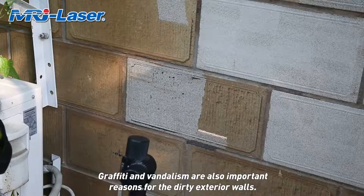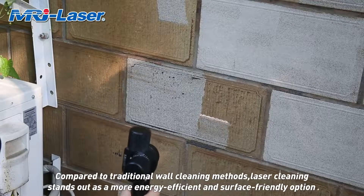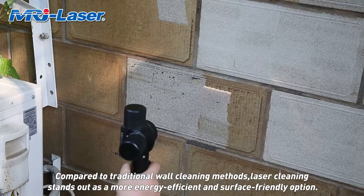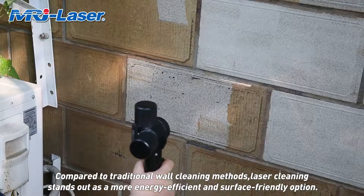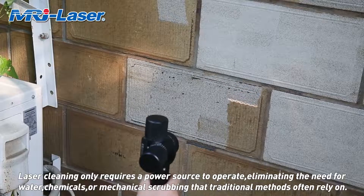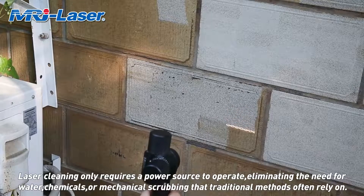Graffiti and vandalism are also important reasons for dirty exterior walls. Compared to traditional wall cleaning methods, laser cleaning stands out as a more energy-efficient and surface-friendly option. Laser cleaning only requires a power source to operate, eliminating the need for water, chemicals, or mechanical scrubbing that traditional methods often rely on.